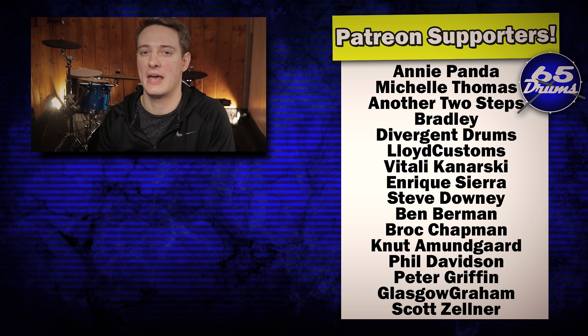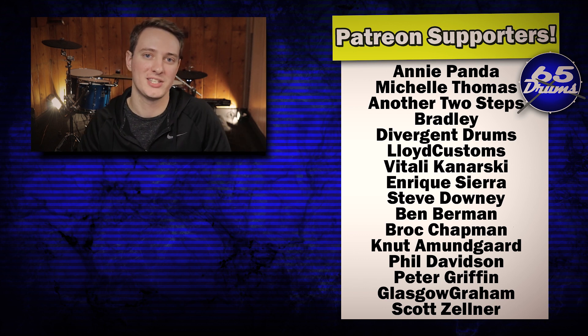Anyway, hope you guys enjoyed the video. If you haven't already, click that subscribe and like button. I'll see you all in a few.